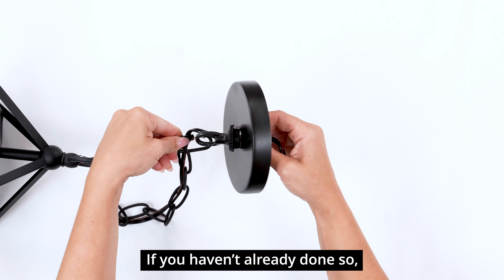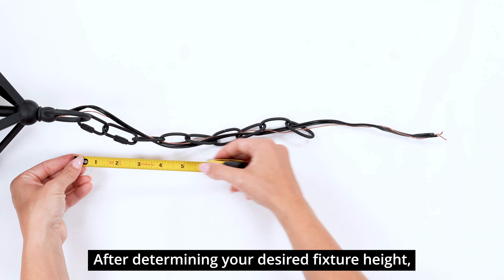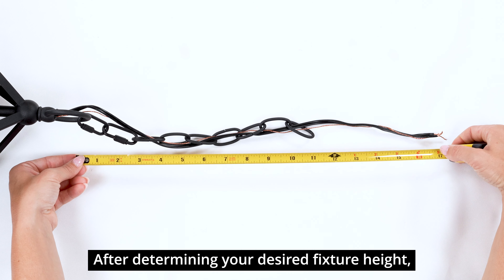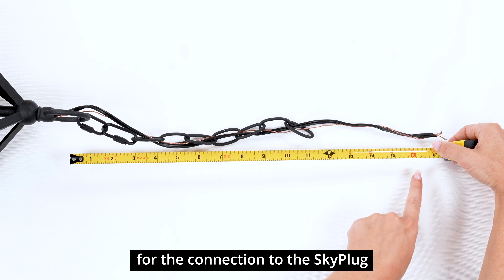If you haven't already done so, remove the original canopy and hardware from the light fixture. After determining your desired fixture height, leave about 6 inches of additional wire length for the connection to the SkyPlug.